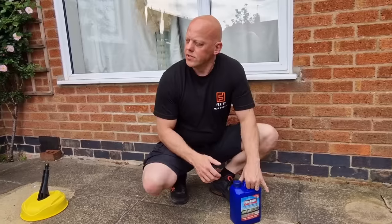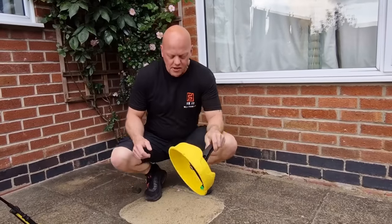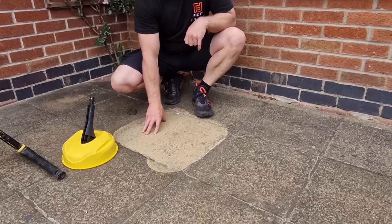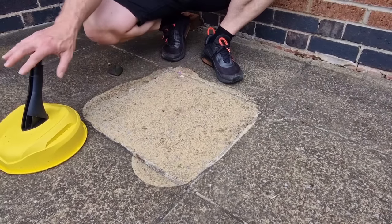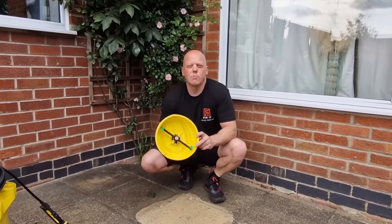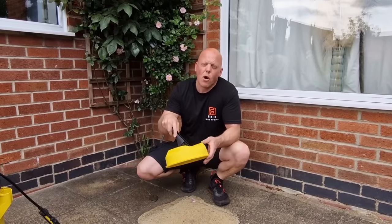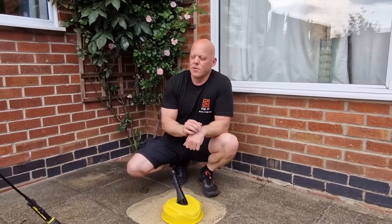Second place goes to the T150 patio cleaner. As you can see, it's brought the slab up pretty well — got rid of most of the dirt. However, some of the ingrained dirt has not come off. The pros of using this are that there's a lot less mess, because it directs the water jets directly down and you don't get as much spray. So depending on where you're working, this might be the ideal solution.